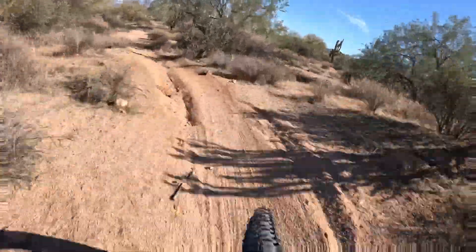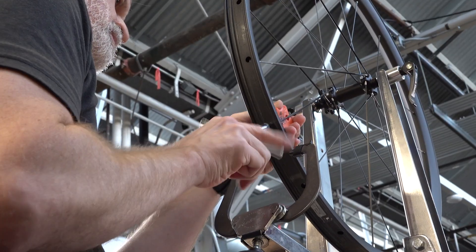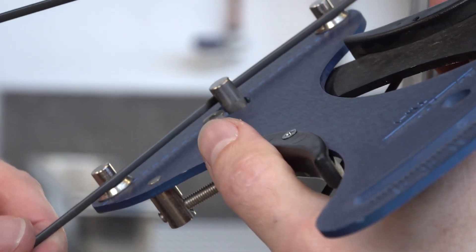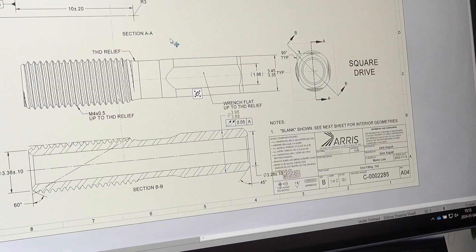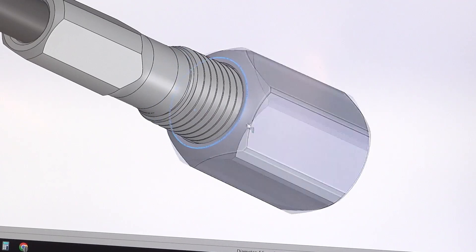For me, the durability was the real achievement for us. It's a composite product replacing traditional metal products. We knew the fundamental mechanical behavior would be there, but there's that durability side of things, especially on a mountain bike, that I was super happy with. I want to make a spoke that I can see people riding and confidently give to my boss, being pretty sure that he won't go over the handlebars on the trail because the wheel blew out.